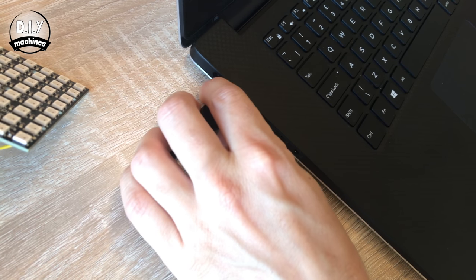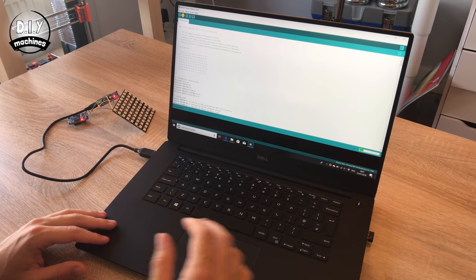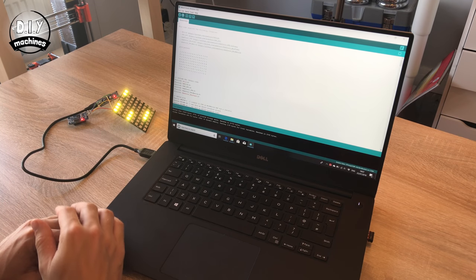Now that we've finished soldering our electronic components, it's a good idea to upload our sketch and see if everything's working as intended before we carry on. Plug your Arduino Nano into a USB port on your personal computer, open the sketch — you'll find a link in the description below where you can download the code — upload it to your board, and then once it's finished uploading you should see some LEDs on our NeoPixel spring into life. Now we know the circuit's working as intended, we can carry on and build the rest of the physical assembly.